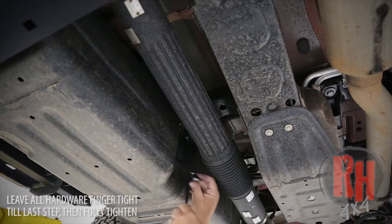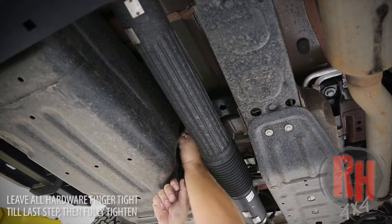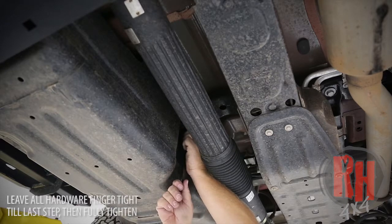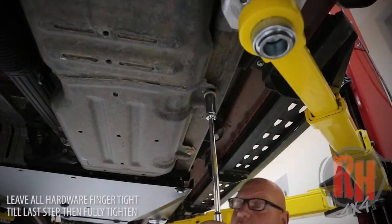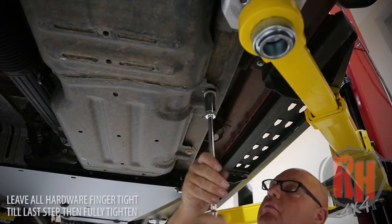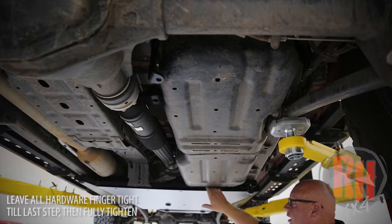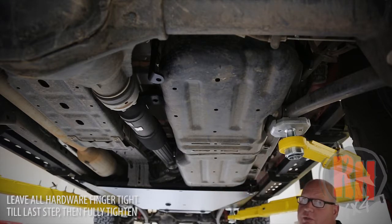This bracket is the one that has a bend on both ends, as you can see here. Before you install the fuel tank skid, remove the two mounting bolts on this side. Now slip the fuel tank skid in place — it will slip in between the belly pan and the crossmember — and start one or two bolts to hold it in place.